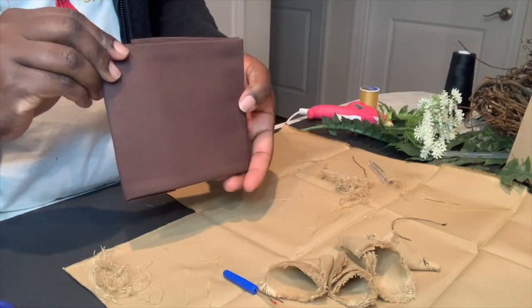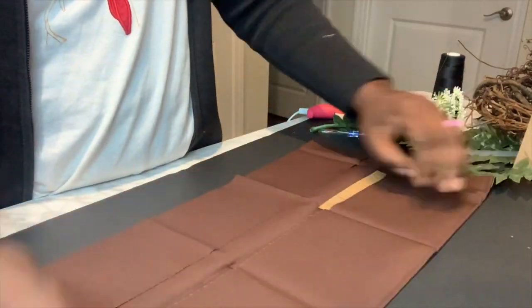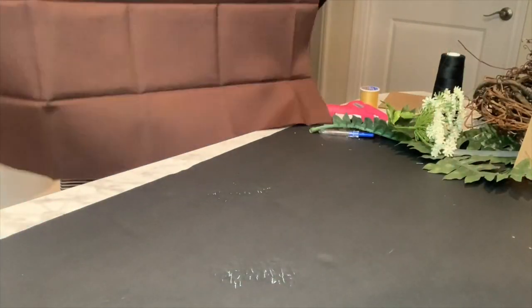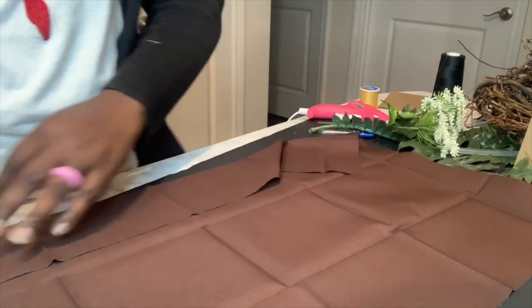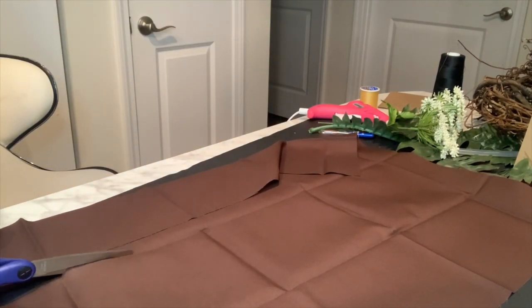I'm going to also continue the same technique using the chocolate brown color. I use the lines that came from the folding as my guide to cut the fabric.